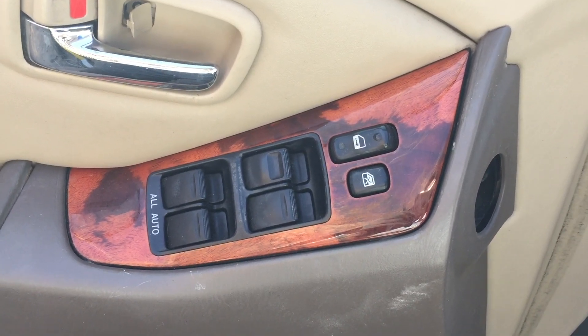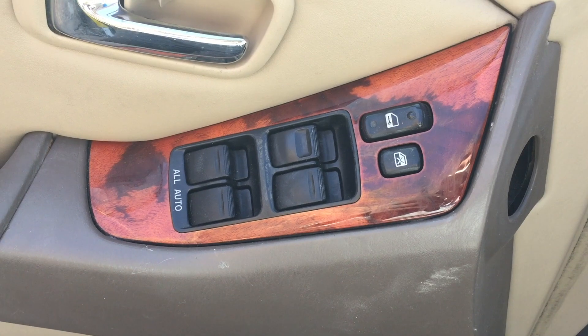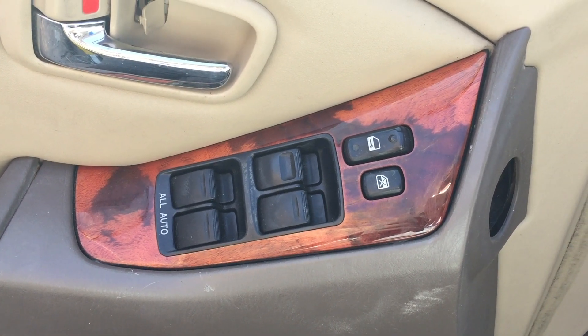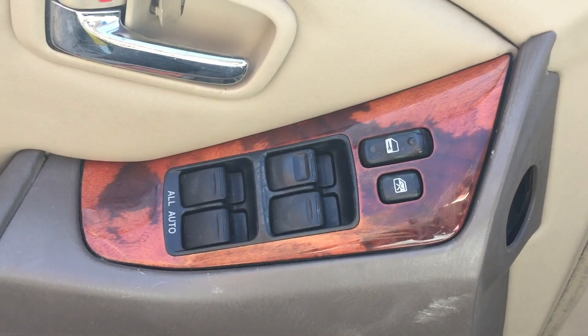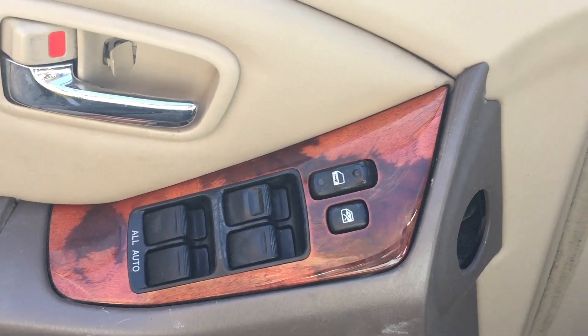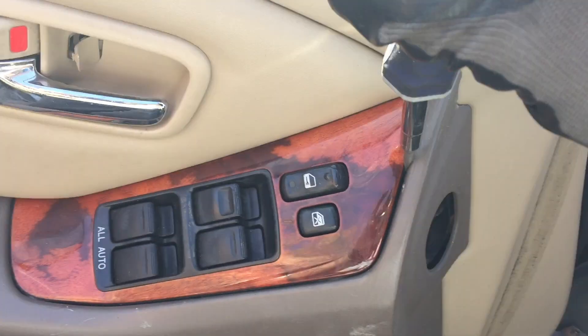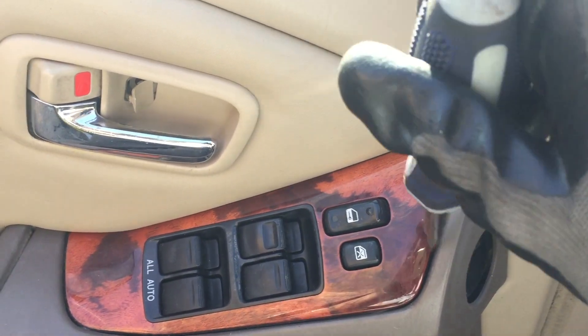Today I'm at the junkyard trying to get this master window switch out of a 2002 Lexus RX300. It's kind of hard to figure out, but I'll show you how to do it. It's pretty easy if you do it a certain way — there's a tab right in here that you have to push in order to get it.